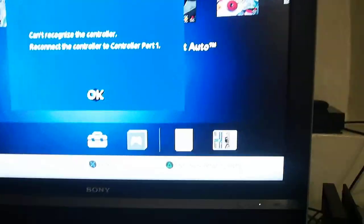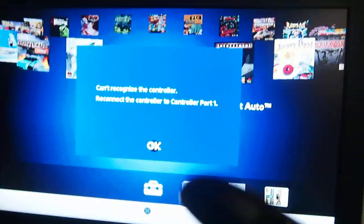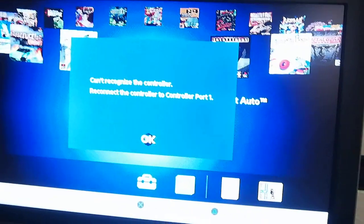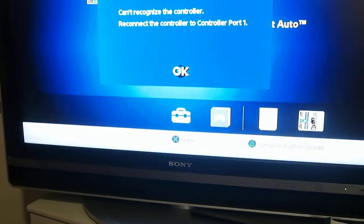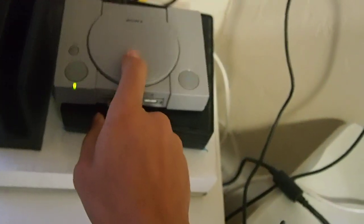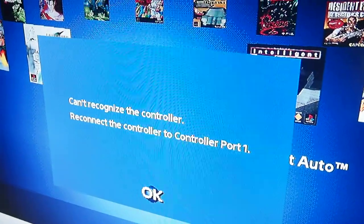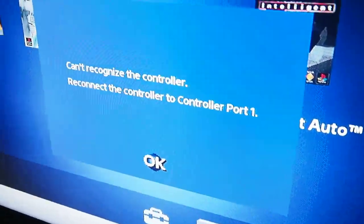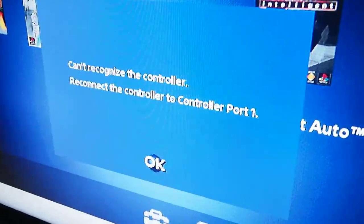I read that PlayStation 4 controllers don't work, but I'm going to try it anyway just to show you guys. Here's a PS4 controller and the USB cable for it. And pressing the buttons — nothing's happening. As expected, it was already documented that it's not working.